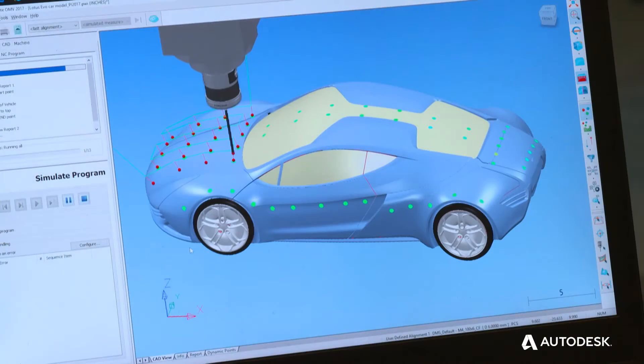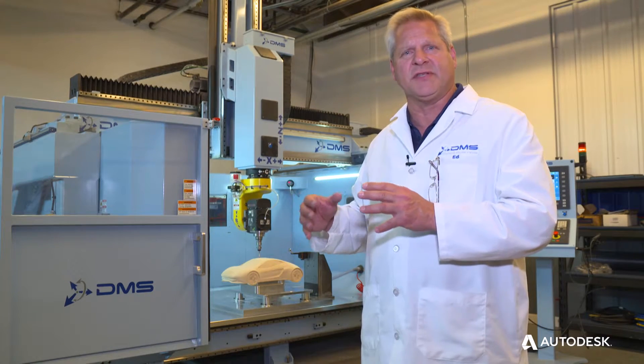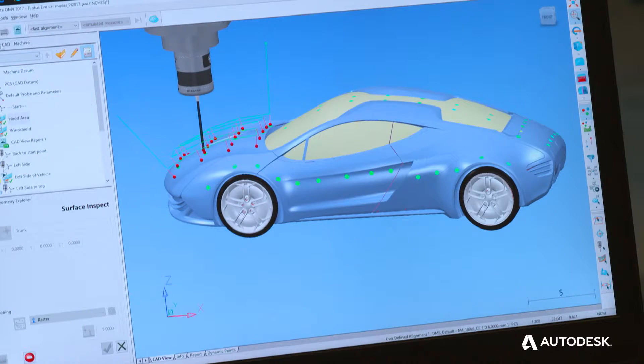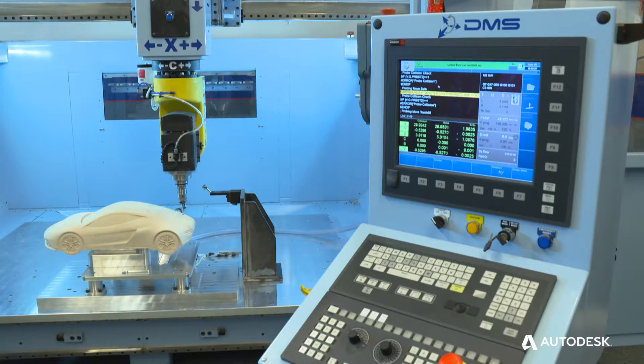Power Inspect does a very good job of comparing that surface model and making the proper adjustments to allow our customers, while the part's on the machine, to get an accurate probing model of the surface of the part compared to the actual CAD model.